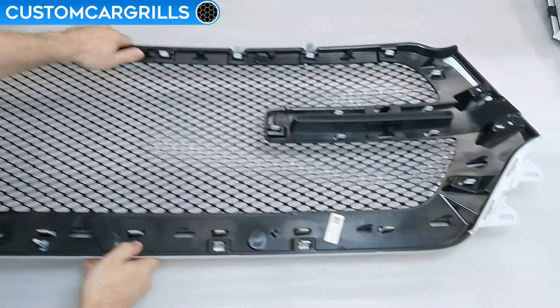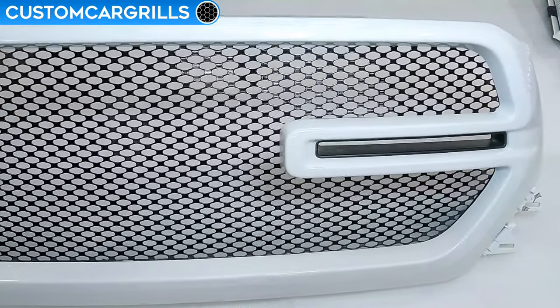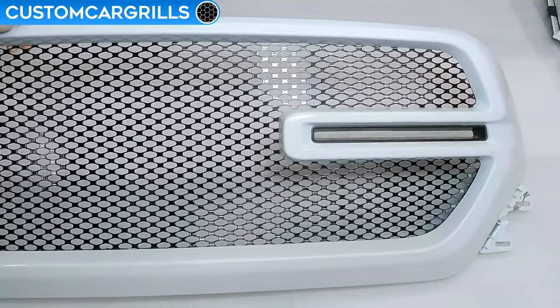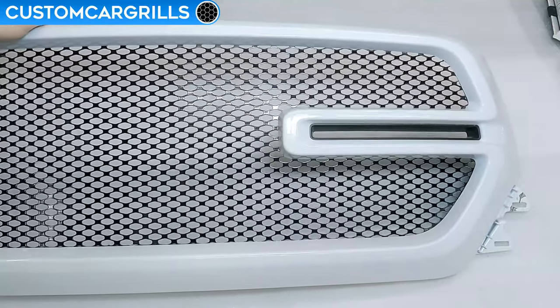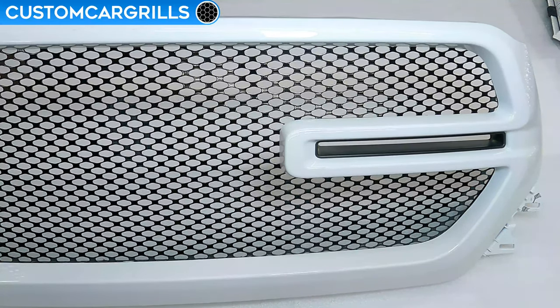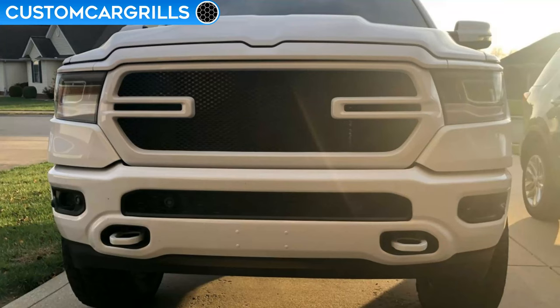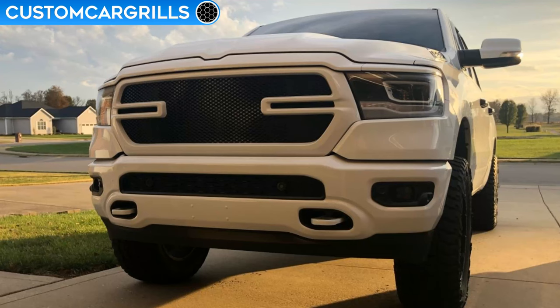Okay, well this install is now completed. Let's flip it around and see how it turned out. Oh wow, this looks great! It's a seamless blend of the mesh into the grill, and I love this badge-less design. Of course, if you wanted to add a custom emblem or custom lettering, then we now have a blank slate to work with. Here's a few installed pictures of how this modification looks on the truck. It's a simple and elegant mod that transforms the look of the front end, and it's great that this can be done with simple tools and makes for a good weekend project.